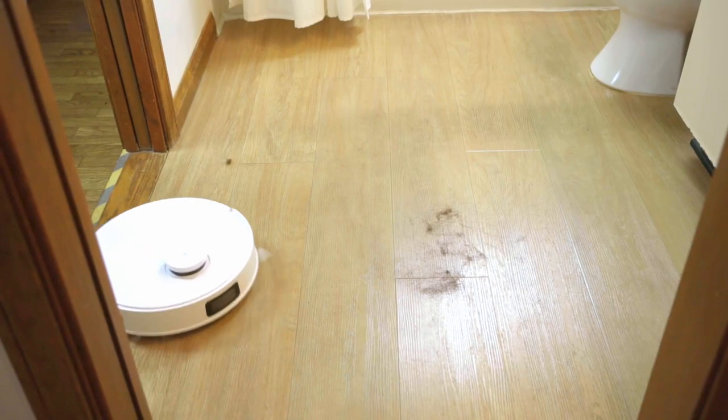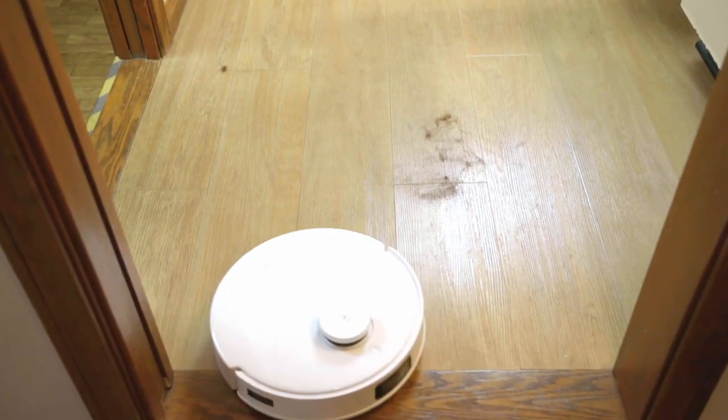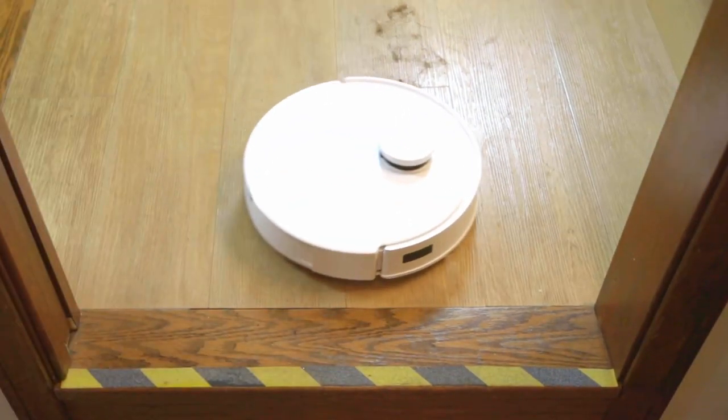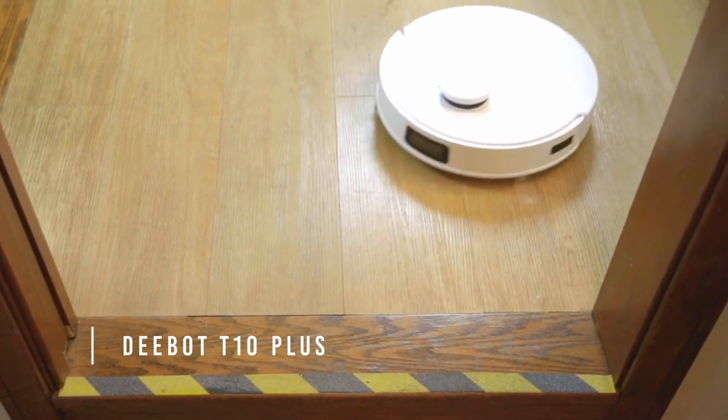If you have different levels in your house like I do in this bathroom, the D-Bot T10 Plus will know not to go over the cliff, so it's not going to damage itself. I put a lot of hair on the floor in that bathroom and that was such an easy mess for the D-Bot T10 to get.